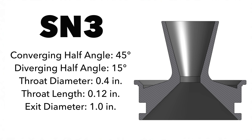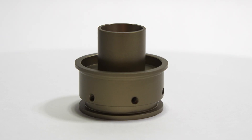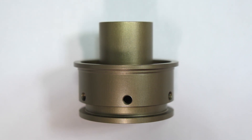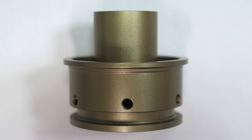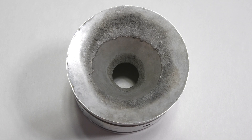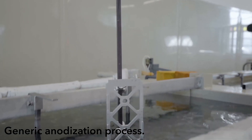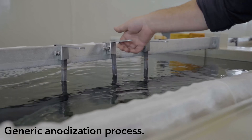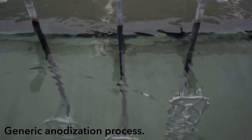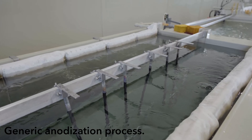Starting off with the nozzle, all internal geometry stays the same as SN3. However, the exterior is noticeably different. SN4's nozzle is going back to 6061 aluminum, just like SN1. From our experience with SN1, we've learned that aluminum nozzles don't hold up as well for multiple reuses. To address this, I decided to hard coat anodize the entire nozzle on SN4. This creates a tough outer shell, hopefully offering better protection against the heat and erosion caused during the test.